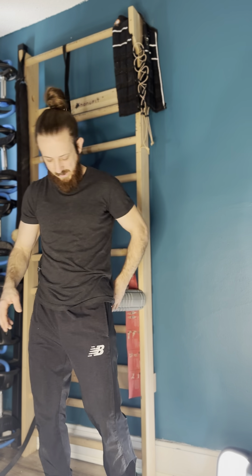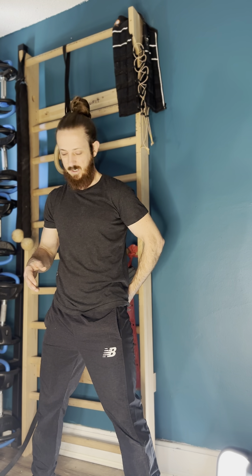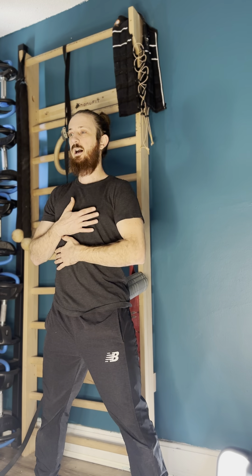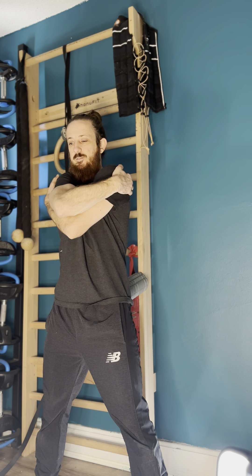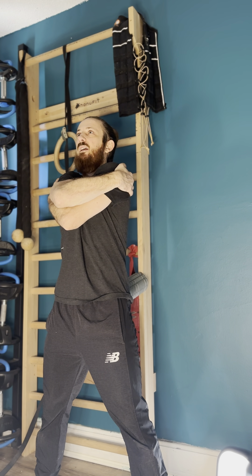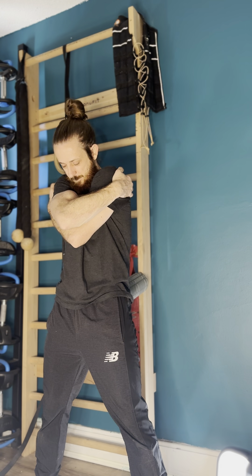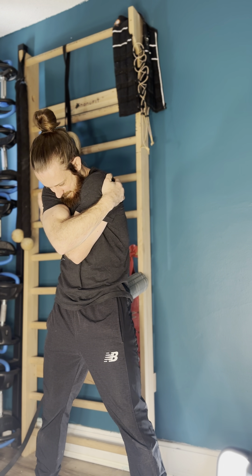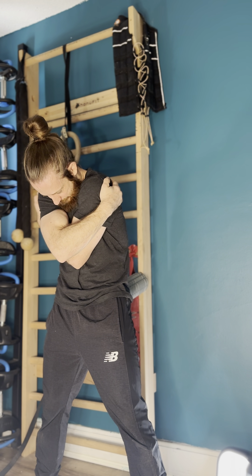I'm primarily trying to move the upper body here, focusing on the t-spine. With the upper body, I'm going to grab and hug the outside of my arms. From here I'm going to take a big inhale, and on the exhale I'm going to forward fold until I can't find any more range or I'm about to peel off of the yoga block.